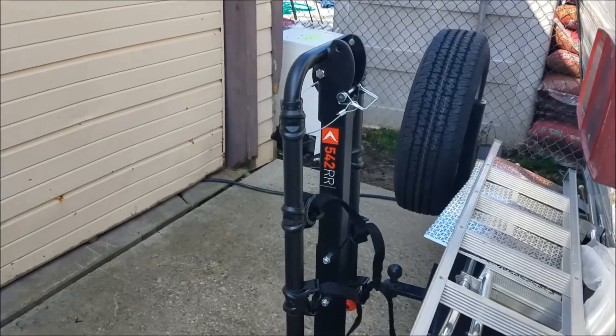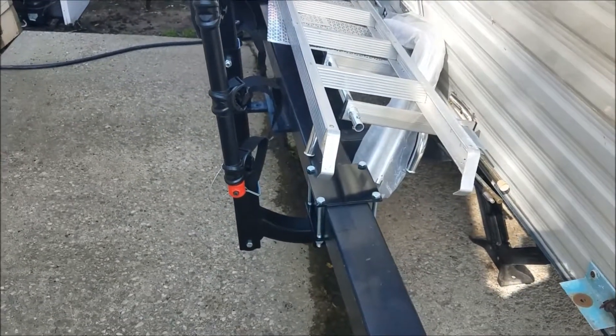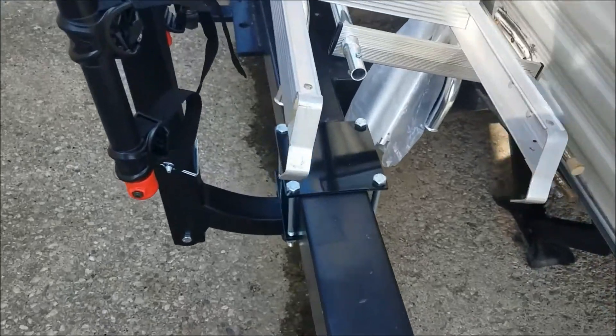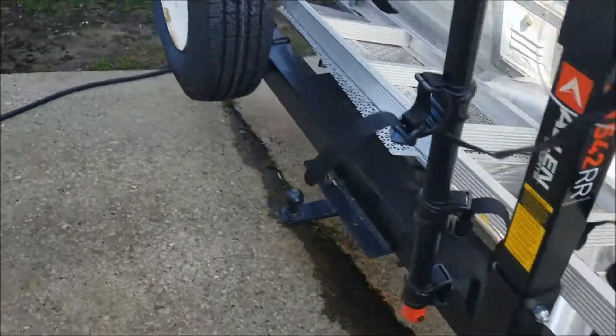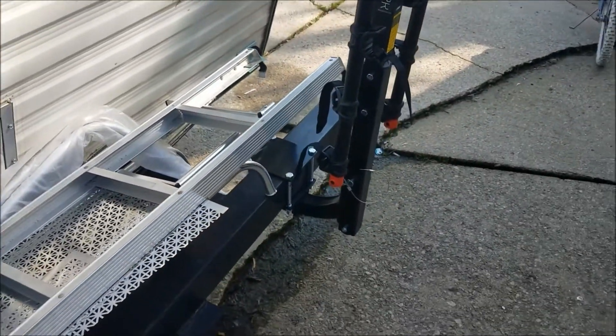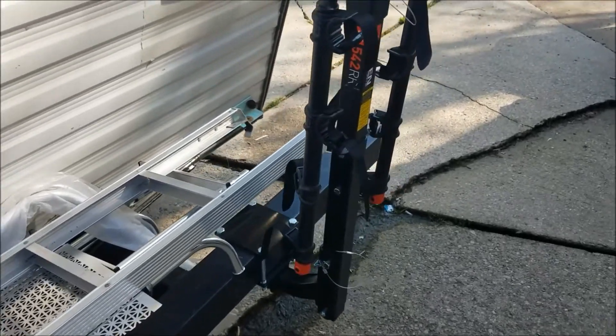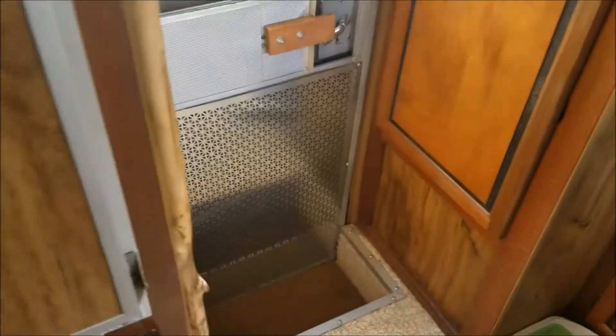It's a four-bike holder but we only have two bikes — the price was just right though. Got the hitch deal at Camping World. It won't pull a car or anything, but it's great for a bike rack.